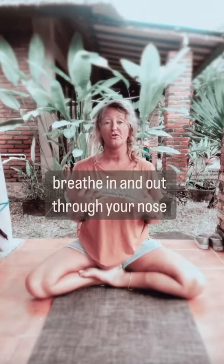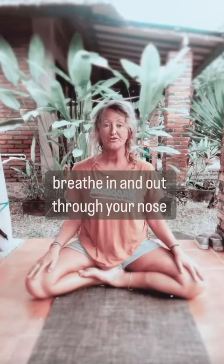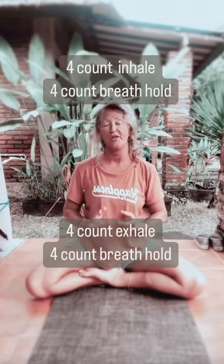We're going to be breathing in and out through the nose, following the journey of the breath all the way down to the belly and back out again. This is a four-count breath practice: breathe in for four, hold inside the body for four, breathe out for four, then hold outside the body for four counts.